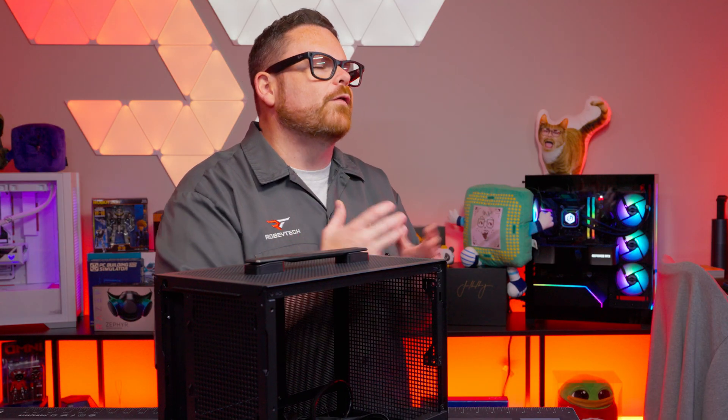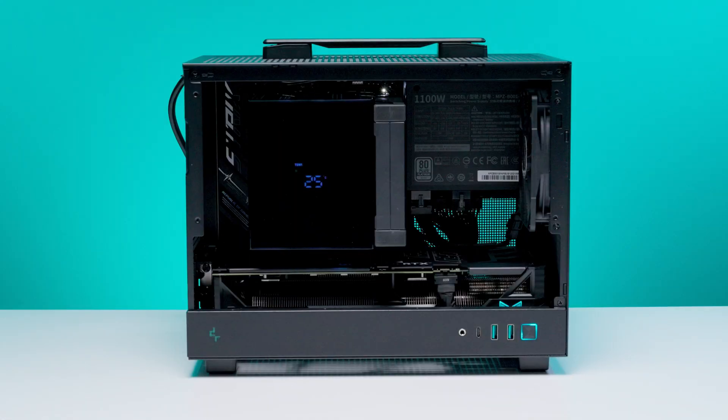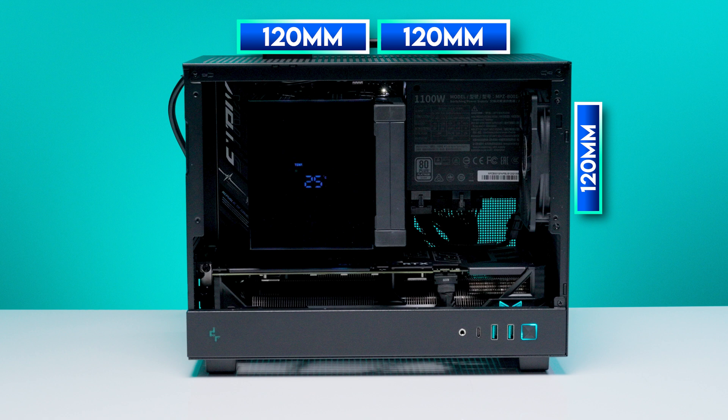We're always grateful around here for fan support, which brings us to fan support — funny how that worked out. The CH-160 has mounting locations for one 120mm fan at the case front, two at the case top, and one at the case rear, but the number of fans you'll actually be able to fit inside depends on the other parts you're using in the CH-160.